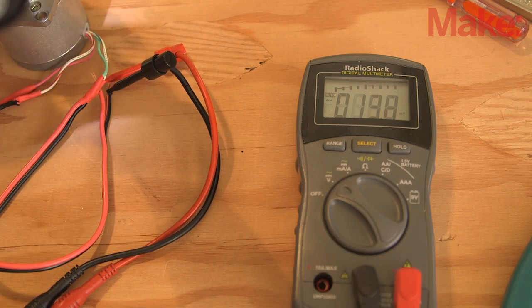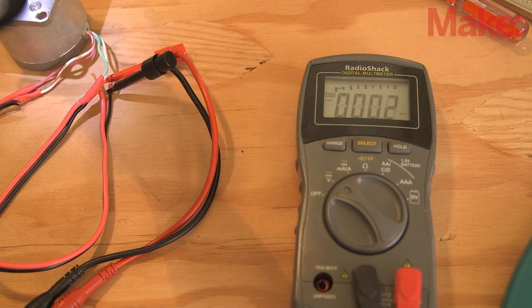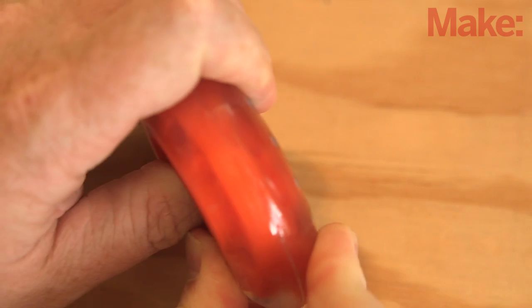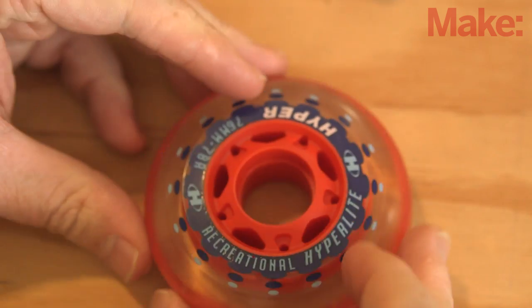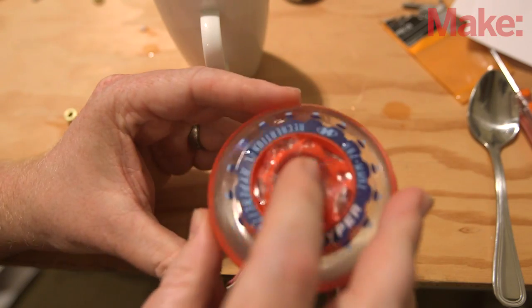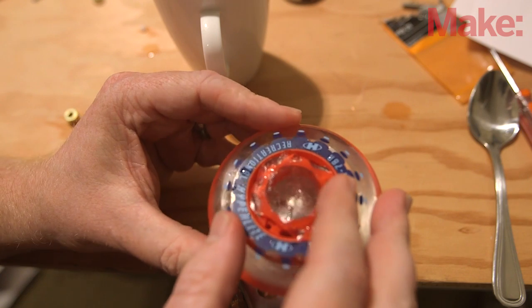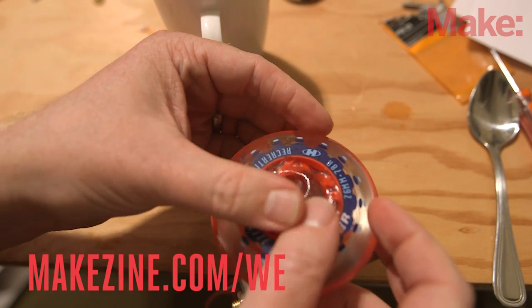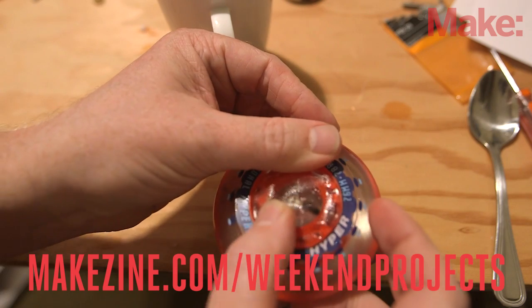Once you've found a suitable motor, the next step is to find a wheel to attach to it. Inline skate wheels are perfect for this job. Remove the bearings from the wheel and attach it to the shaft of the motor. There are a number of ways you can do this. Here we're using U-mold, a moldable sculptable plastic available at Radio Shack. Check out the project page for other ways to mount the wheel.